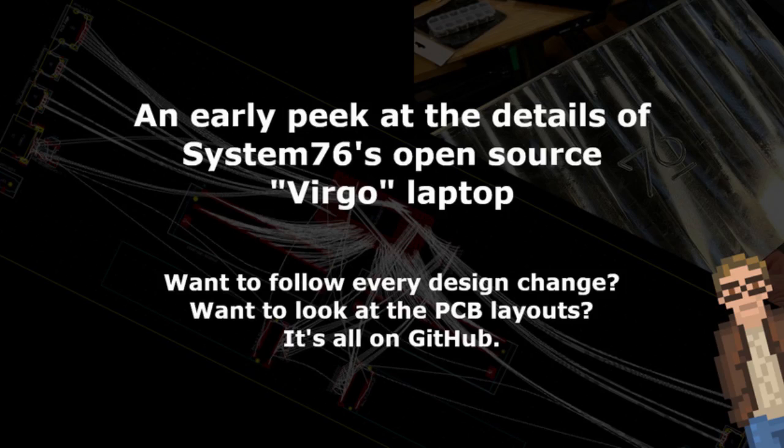I did what any good nerd would do given access to a repository containing the PCB files of an unreleased, in-development laptop: I downloaded them. Every single one. And what I found was pretty darned awesome. Here's what I've learned so far, including some of the specs.